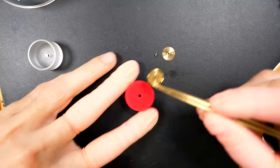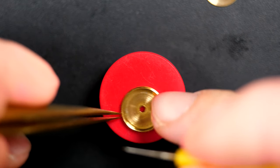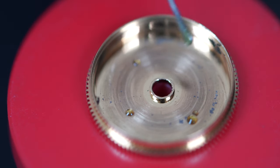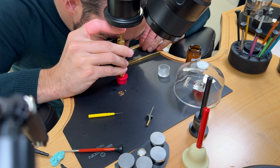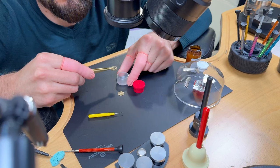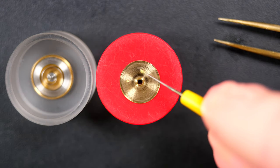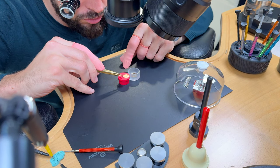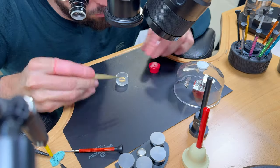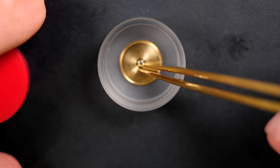The mainspring is ready to go back in the barrel. First I'm going to grease the barrel — putting graphite grease on the wall since it's an automatic watch and the mainspring slides on the barrel wall. Also putting mainspring grease on the bottom of the barrel. Inserting the mainspring using the Orotec tool differently than before — pressing from the top. It takes much less force this way and looks much nicer.